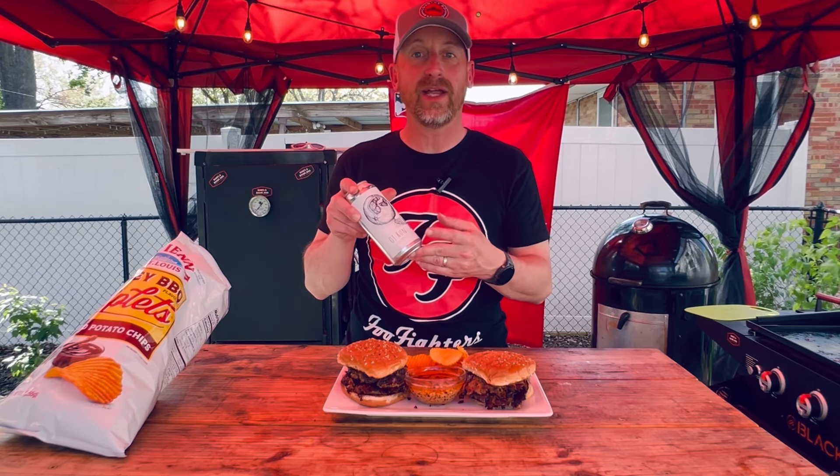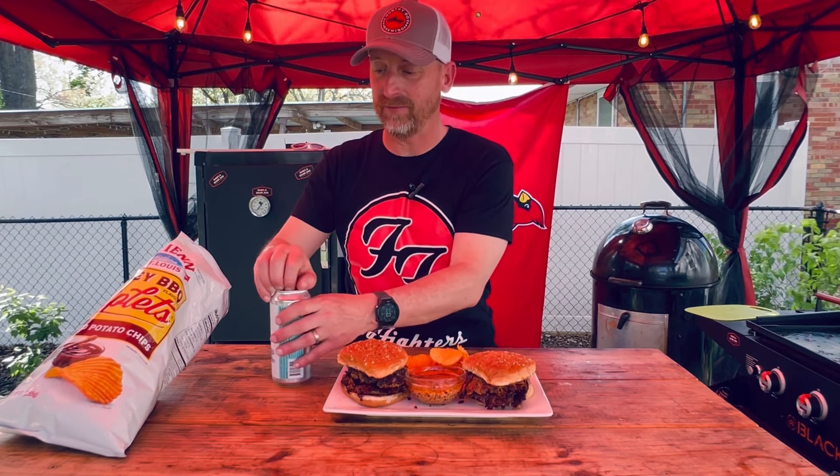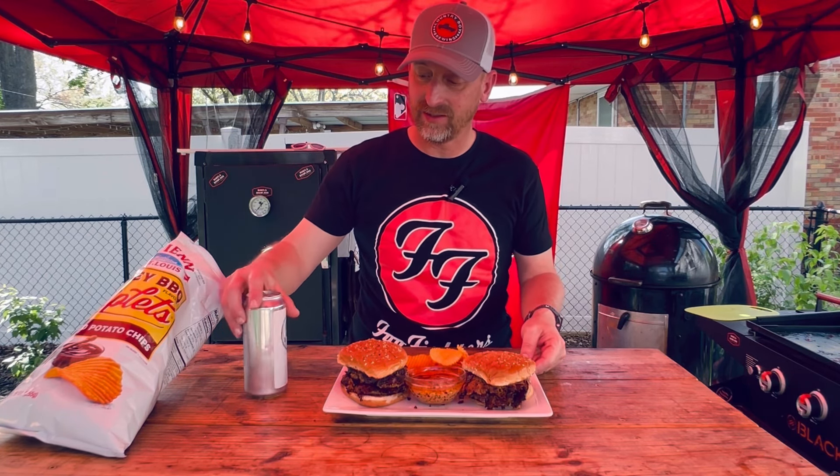Before we give it a taste test, I'm going to open up my beverage. At the beginning of the episode we were talking about what's trending this week, and we know what happened this week in regards to someone passing away. So in honor of that, I grabbed myself from Narrow Gage Brewing here in the St. Louis area — this is called their OJ Run. This is an incredible IPA. Very citrusy, awesome beer. It won't run away from you, but if you drink too many of them, it might kill you.